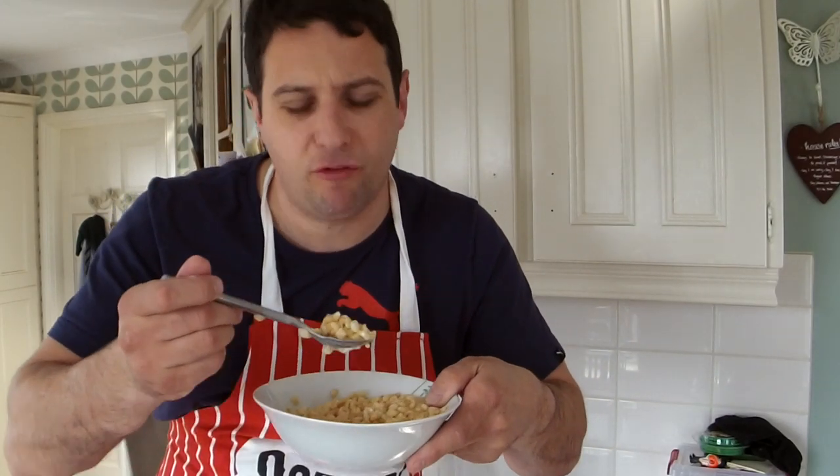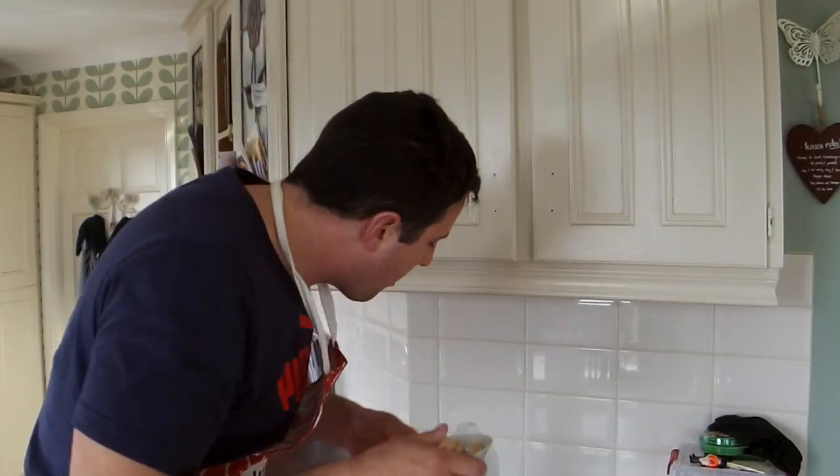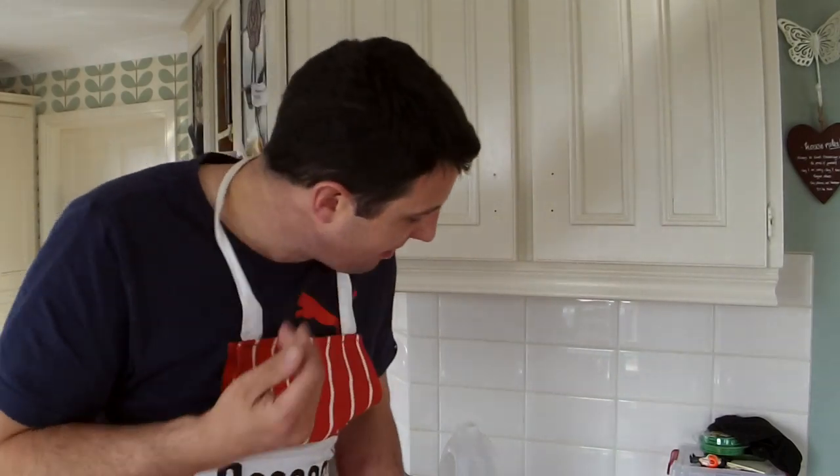Mmm, a delicious treat for all the family. Mmm mmm. Fucking horrible. Okay so that's how you make that.